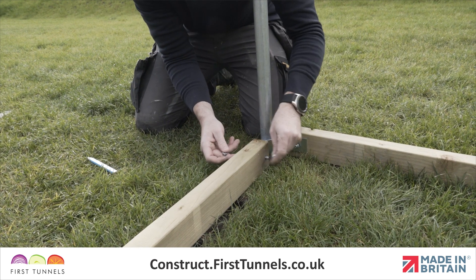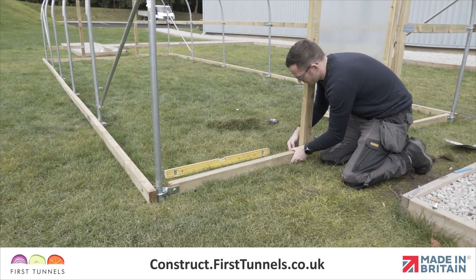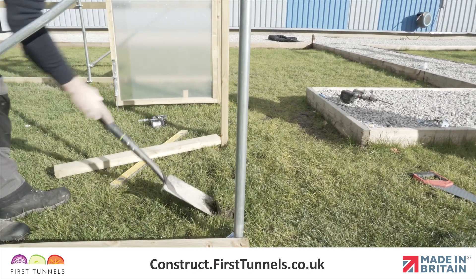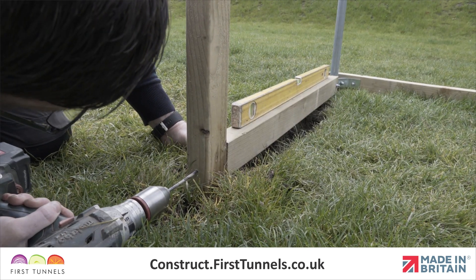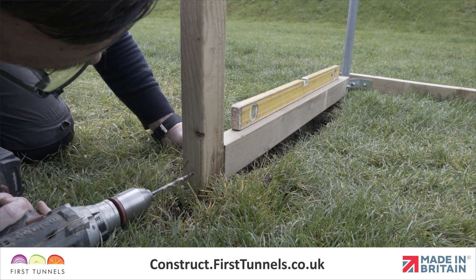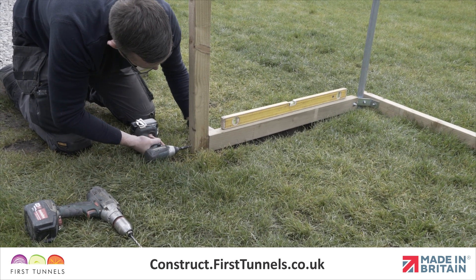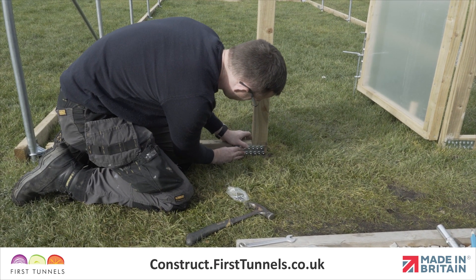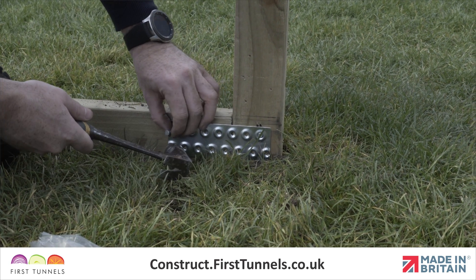Secure it to the corner clamp using a washer and nut. Use a spirit level to make sure that it is level to the door post. If your site is sloped, you may be required to dig out a little earth to accommodate this. Use a 4mm timber drill bit to drill a pilot hole in the centre of the inside edge of the door post, through into the base rail. Screw a 150mm screw through the hole to secure together. Reinforce the joint from the door post to the base rail with a nail plate and square twisted nails. Nail plates are installed on both sides of the joint.